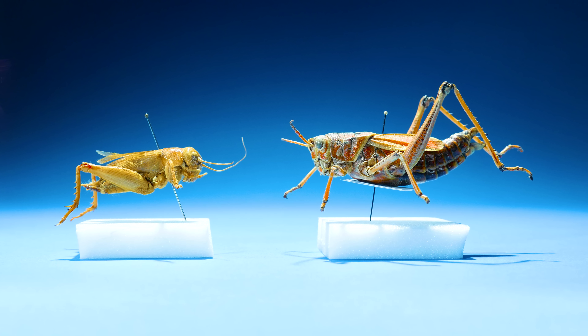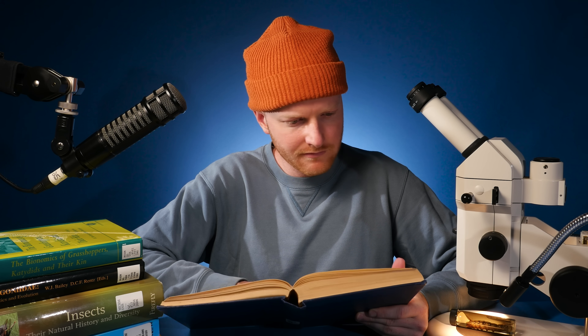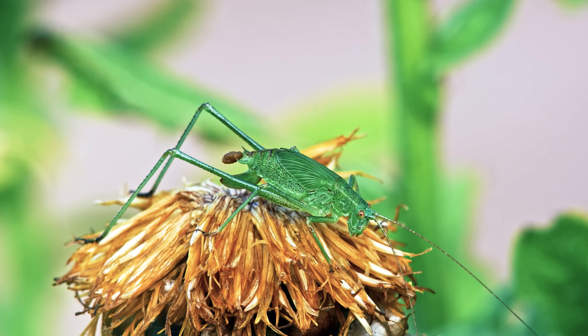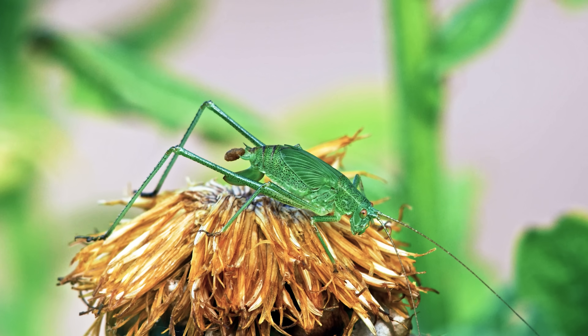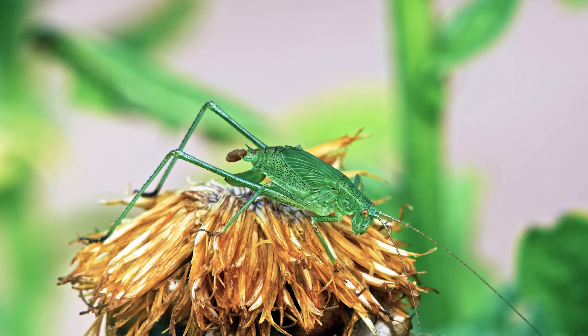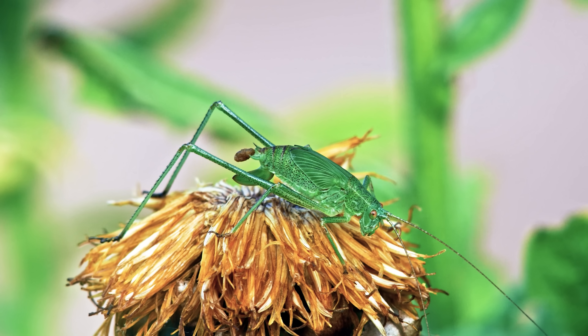Their ears might be in different places, but all of these insects have those giant back legs that they use to jump. But there's something else they use their legs for — watch closely. It looks like this katydid is going to the bathroom. Did you see that? The katydid used its giant leg to just boot its poop away!